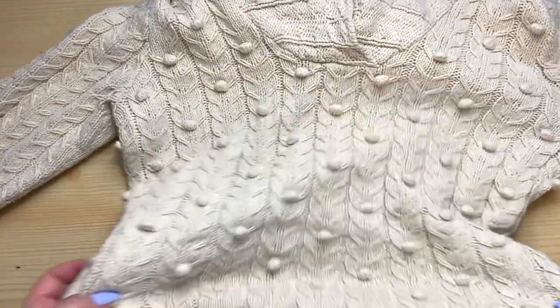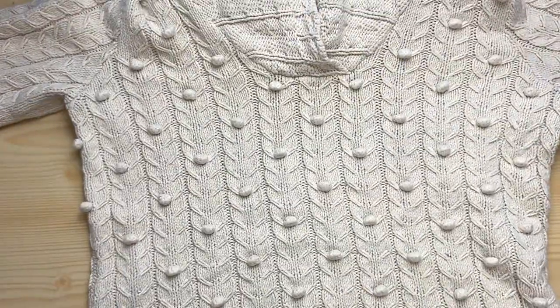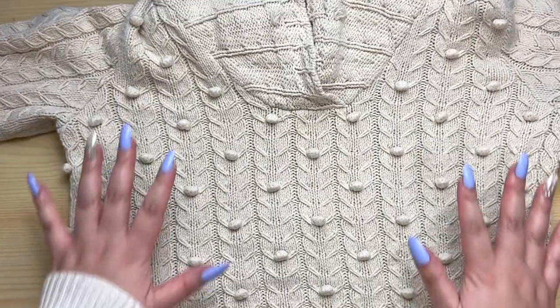Hey everyone! Today I'm going to show you how to make a throw pillow out of this old sweater. It's definitely not my style anymore, but it would be really cute as a throw pillow.